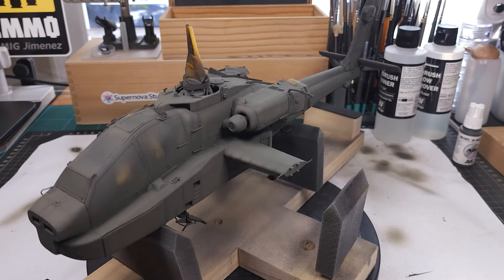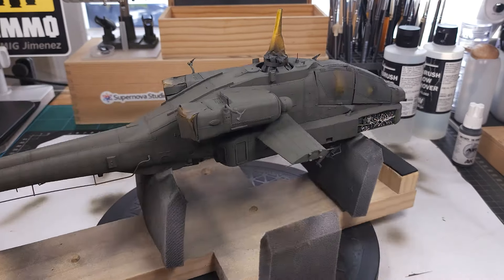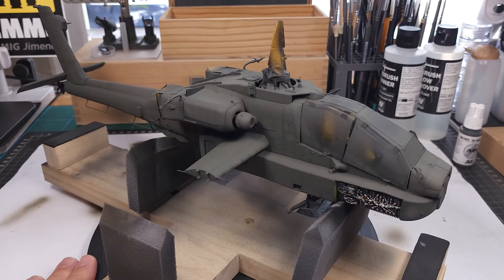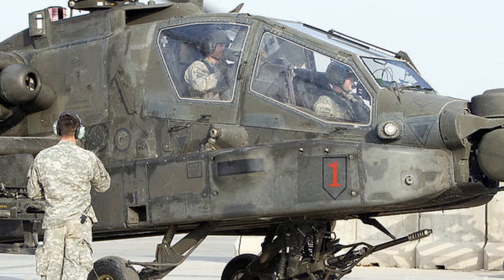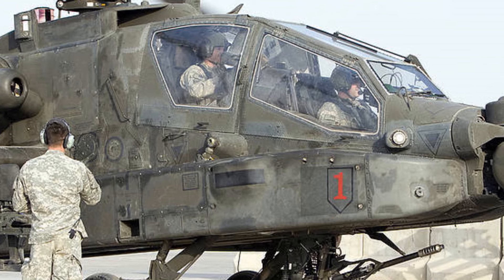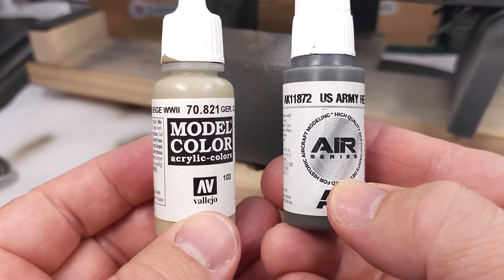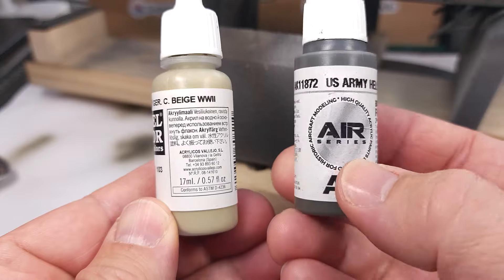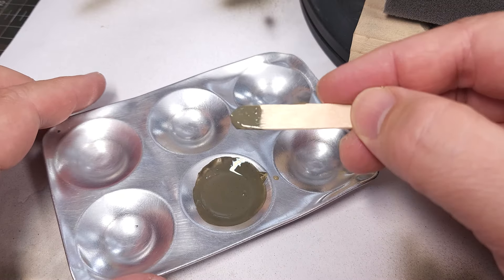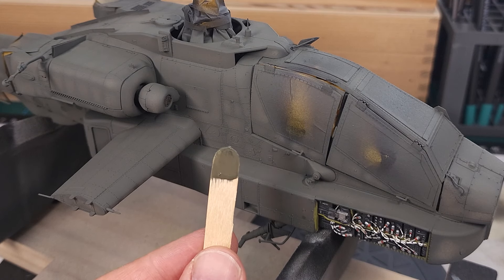There we go — the base color is applied and this is certainly starting to look like the Apache I see in my reference pictures. Very nice color, and you can see the pre-shading we applied is still visible. I really love this reference picture — you can see all sorts of spots where the maintainers patched up the paintwork, and that is something I want to replicate next. For the lighter color I'll be mixing German camouflage beige from Vallejo with the AK base color just to make a lighter shade, and I had no issues mixing these brands.